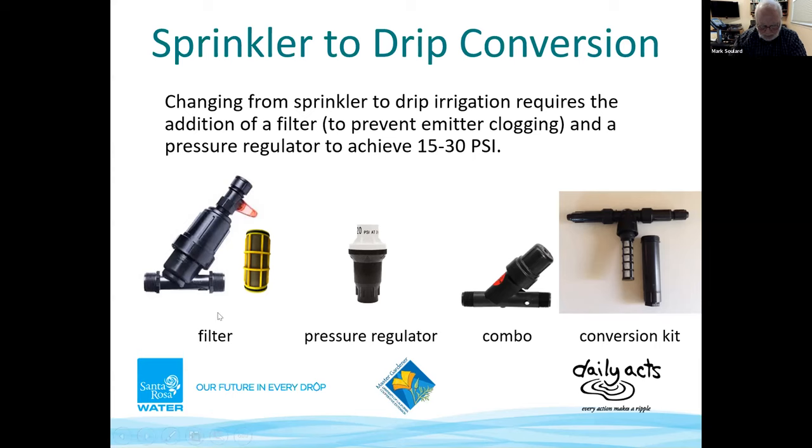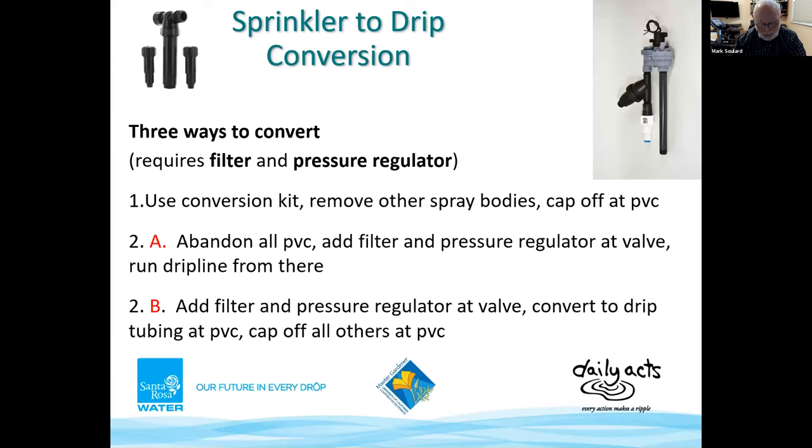The pressure regulator is needed since drip irrigation is designed to work within a certain pressure range for emitters to work properly and to ensure compression fittings don't come apart. Pressure decreases going uphill and increases going downhill or at the end of long runs. There are three ways to convert your spray system to drip: using a spray-to-drip conversion kit, or converting at the valve in two different scenarios — all require a filter and pressure regulator.